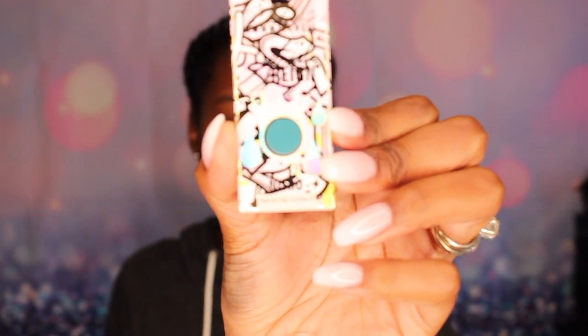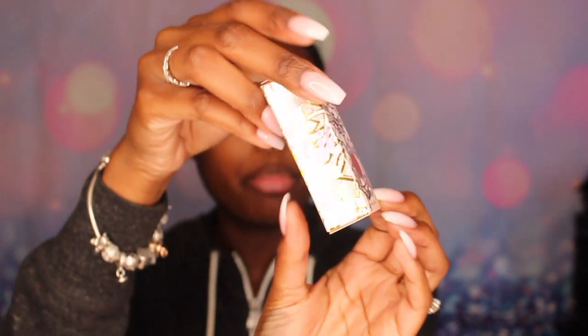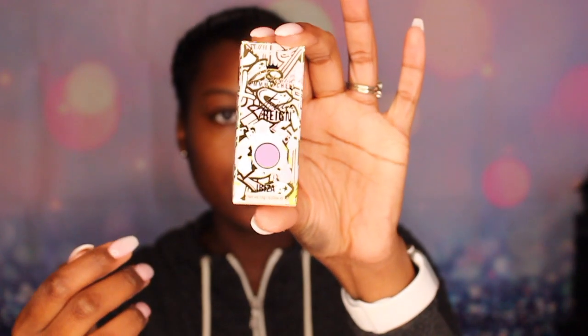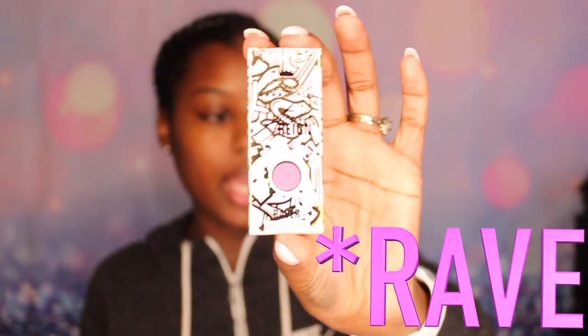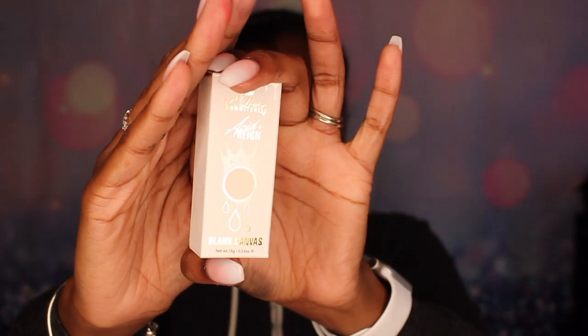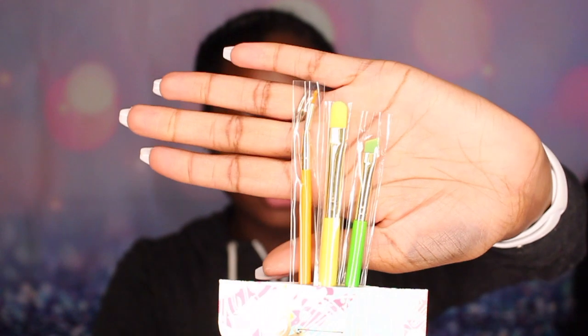These are the five Acid Rain colors, then the Blank Canvas color, and also the three-pack of brushes. The color names correspond to letters in the box: Nitro is the N, Glow Girl is the G, Ibiza is the I, Ecstasy is the E, and Rain is the R. The Blank Canvas comes off like that. The brushes include one cut crease brush, an angled brush, and a liner brush.